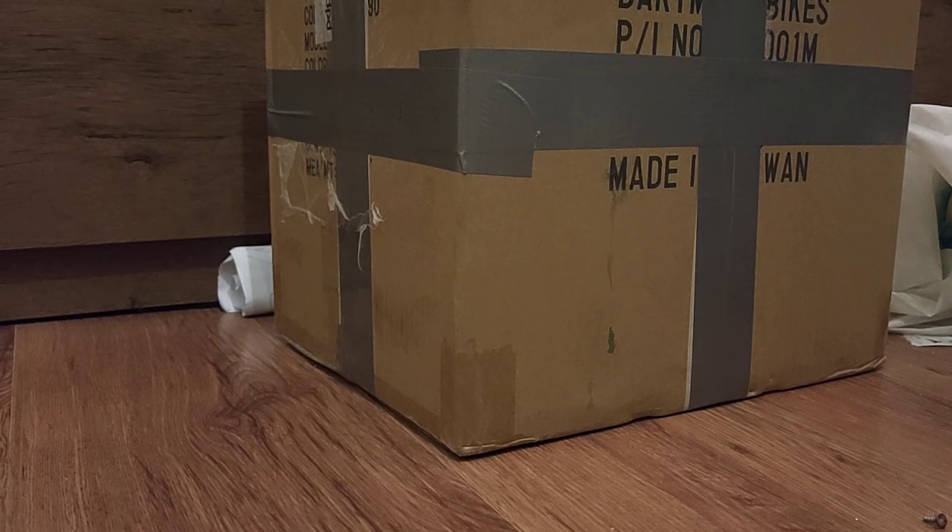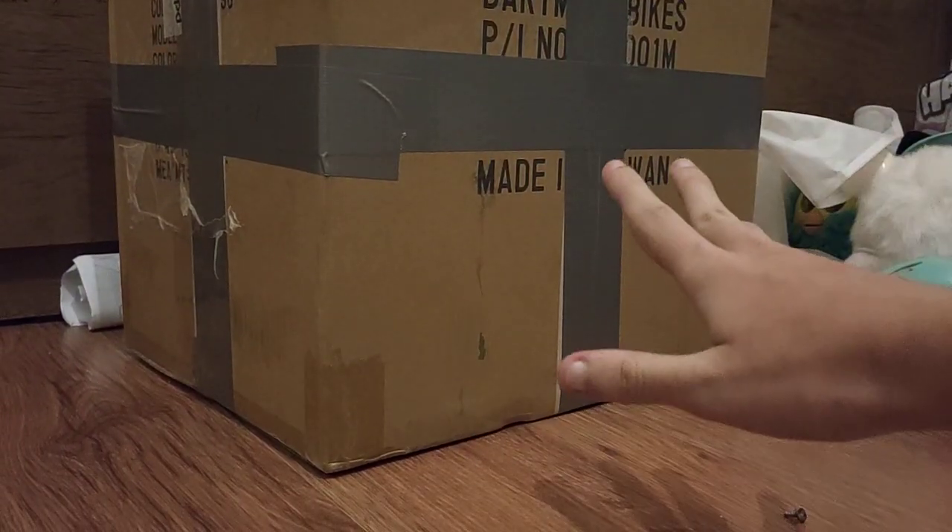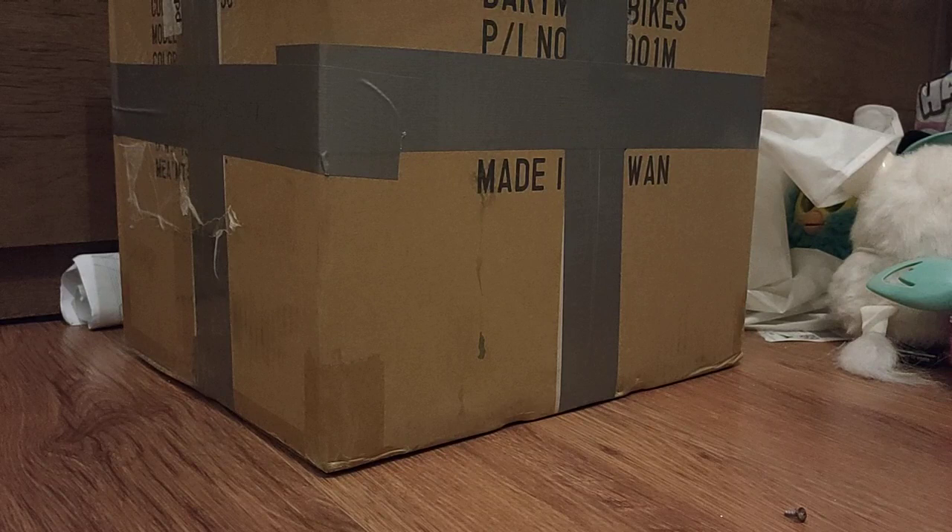Alright guys, welcome to a new video. I haven't made an unboxing in a while and it was worth it because this time we're coming with a really big package. As you can see, this is a very big package, and no, it is not Furbys. So if you came for Furbys, this is not the video for you.